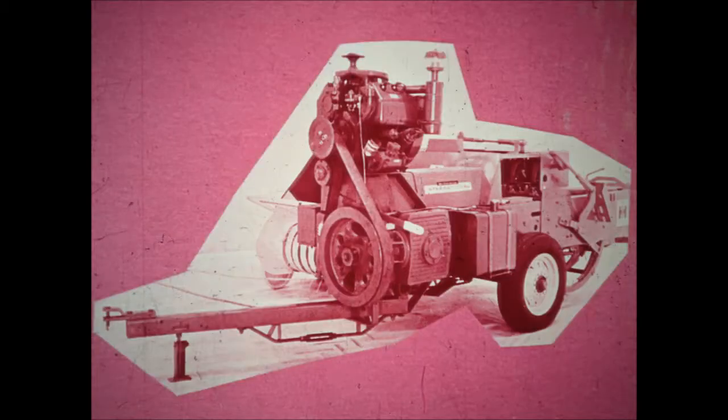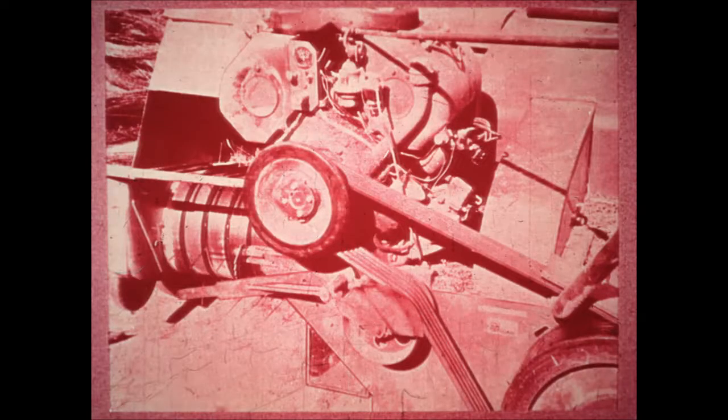When an engine drives the number 47, it's mounted directly above the bale chamber for proper balance. This type of mounting leaves the operator with an unobstructed view of the pickup so that he can pick up all the hay and use the full width of the pickup. New Holland mounts the engine on the side of the bale chamber, which not only places a strain on the bale chamber but also reduces the operator's view of the pickup so that he cannot make use of its full width.